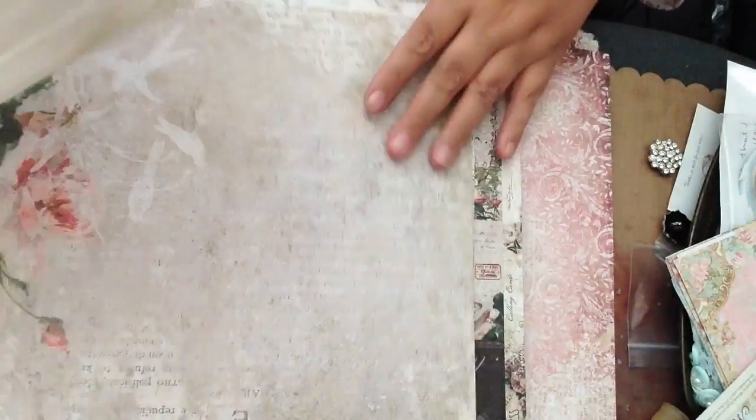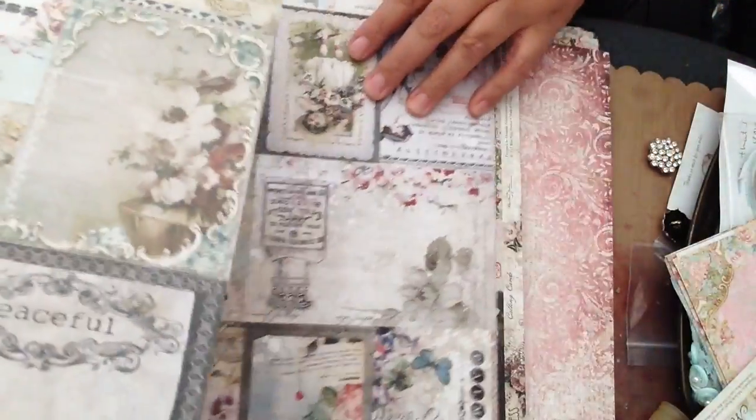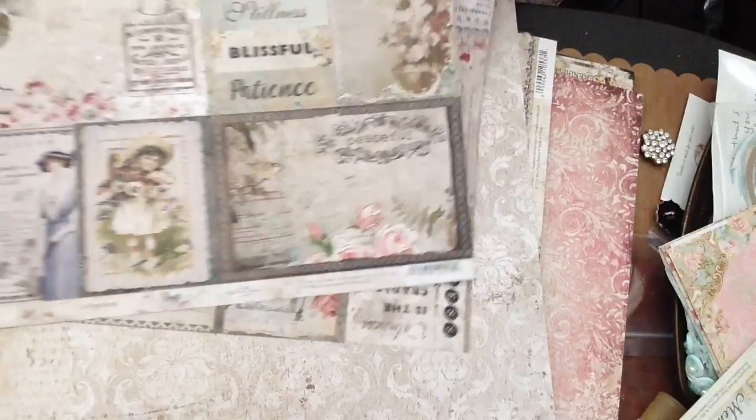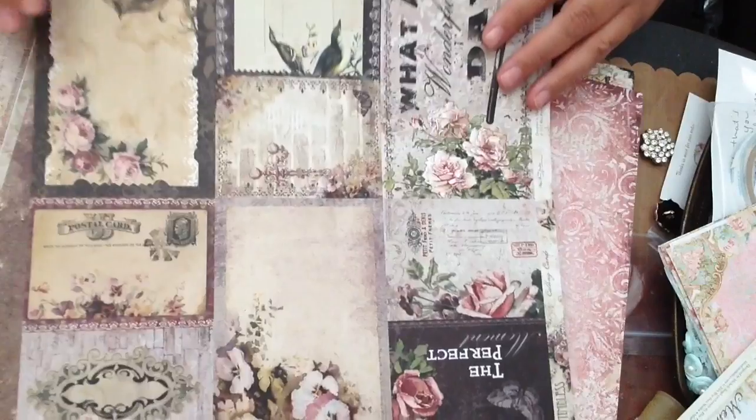I notice that a lot of the paper lines now have this kind of full wood look to them, which I'm not sure if I'm crazy about, but anyhow this is the back side to that. Again with the full wood and then the little tags — I'm definitely going to be cutting up some of these to make tags. So that was Tranquility.